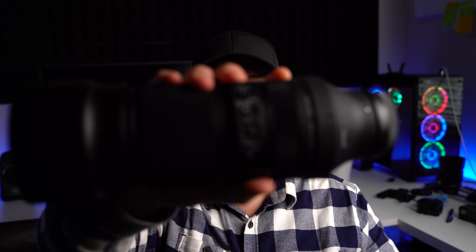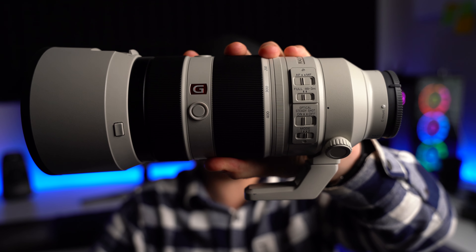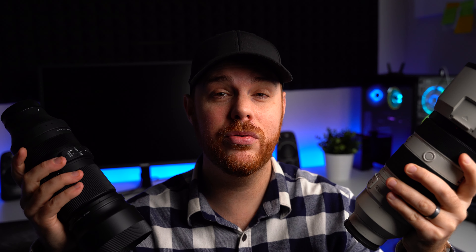Today we've got a showdown between the Sigma 100-400 DG DN OS and the Sony 100-400 G Master — a full in-depth comparison between the two to figure out which one is going to be better for you.